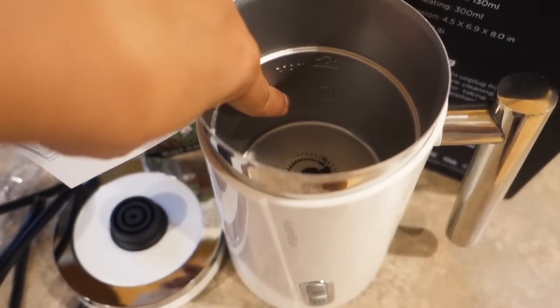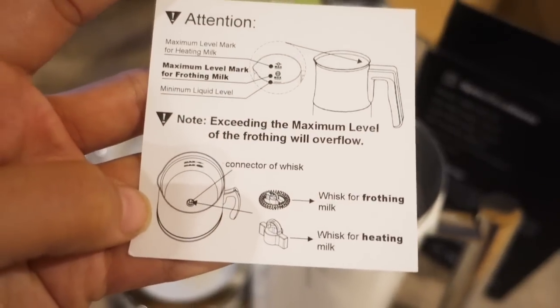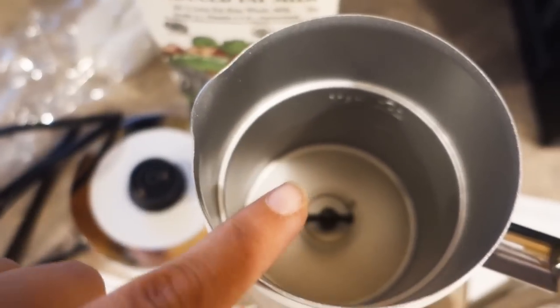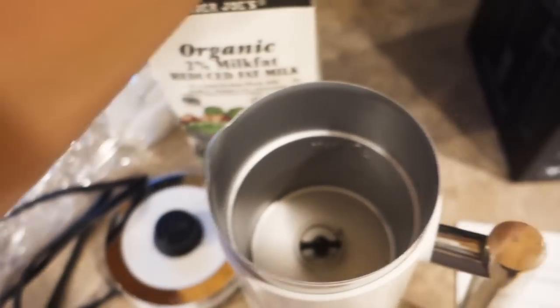There are three lines; the middle one is if you're going to froth your milk. You could also just heat it if you want. It comes with a whisk for heating and another attachment for frothing. It's really nice that they send you an extra one.